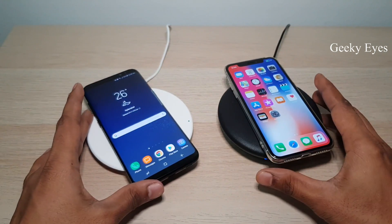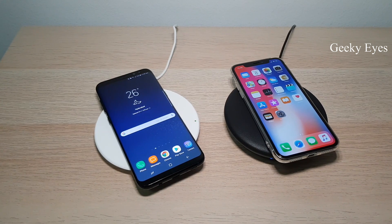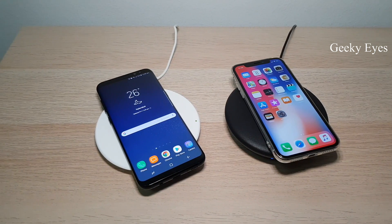Both are working well. That's it guys! If you know anything else about these chargers, please let me know in the comments. If anyone faces any issue with these chargers, let me know. Thank you for watching — please subscribe to Geeky Eyes for more upcoming videos. Bye for now.